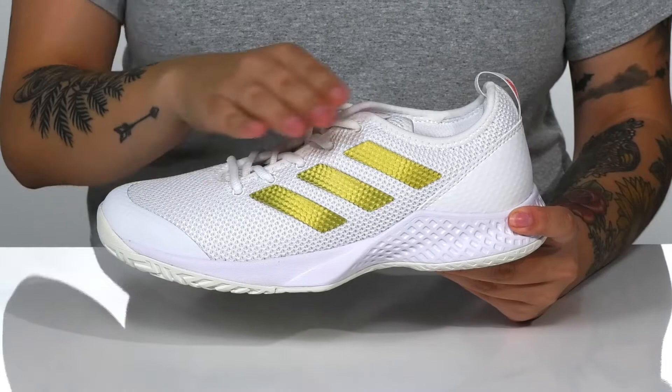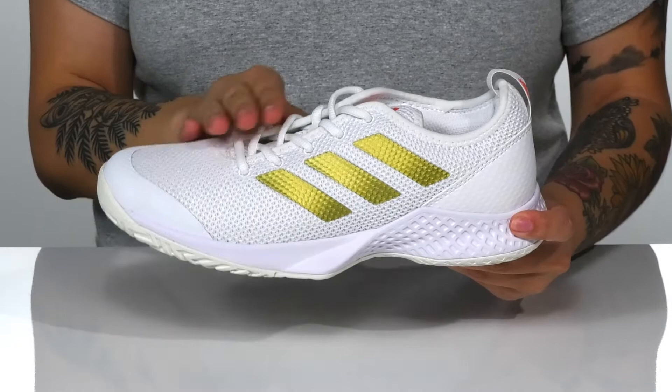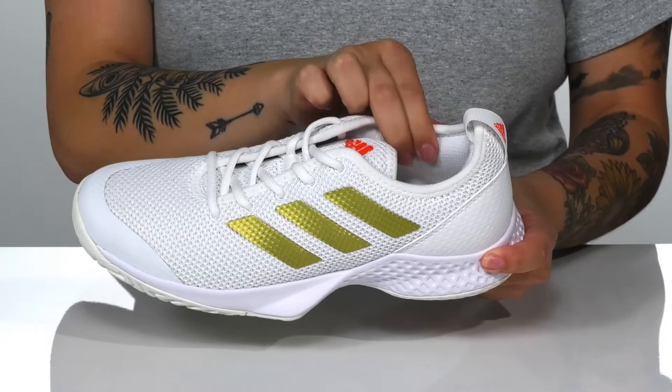There is a breathable mesh upper with a synthetic overlay that features a really fun metallic shine. The traditional lace-up closure allows you to customize your fit.